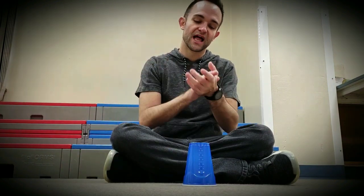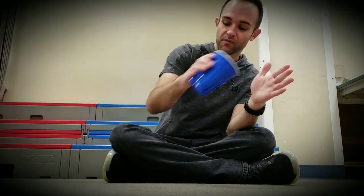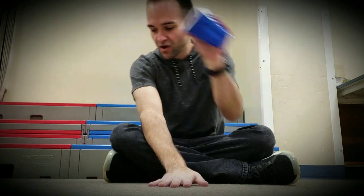Good, that was slow and I'm going to put it together slow. Check it out. Clap, clap, one, two, three. Clap, move, over. Clap, grab, tap, down, switch, hand, over.